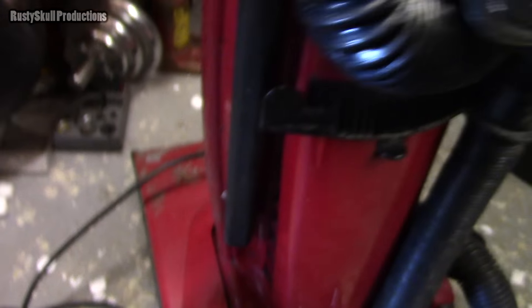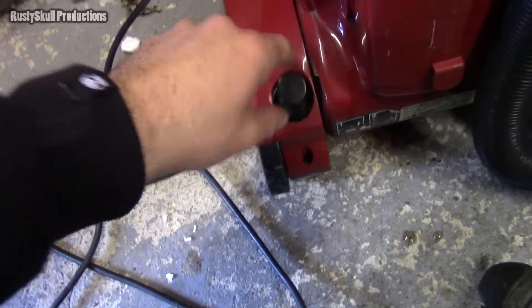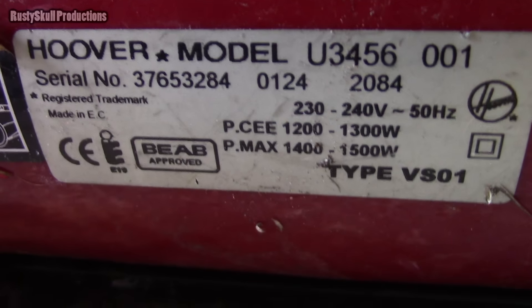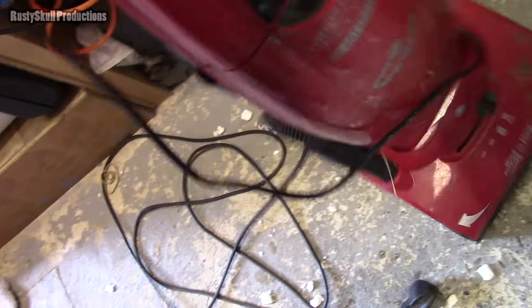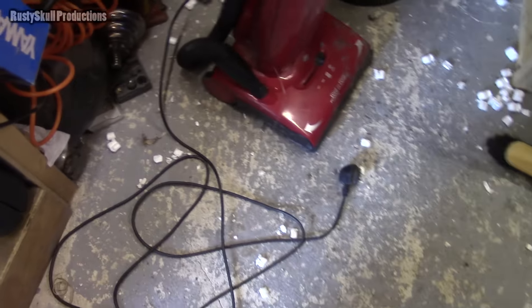Hoover helpline open seven days a week — I won't be ringing them up. We've got one tool — this is obviously a crevice tool, at least they supply quite a long one. For you geeks: Hoover model U3456001, there's a serial number for your dating and all your information. I was trying to find out whether it's British made or whether it's not, because if it's British made I'll give it a little bit more leniency than the Chinese ones or wherever they make them.